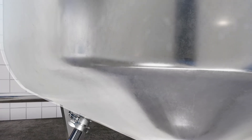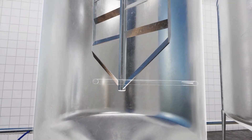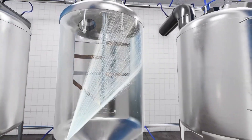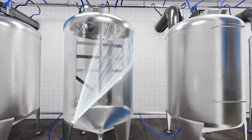At a pressure of approximately 0.3 bar, a deflector plate moves out of the housing of the Pop-Up Clean. This forms a strong, hollow cone jet. If the agitator rotates during cleaning, it is cleaned over the entire surface.